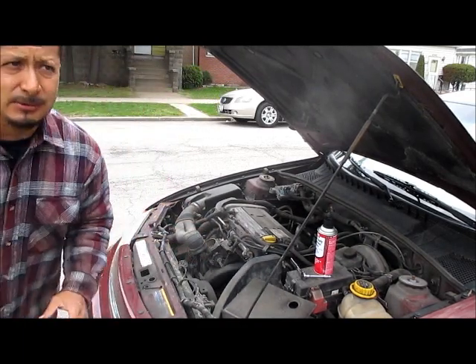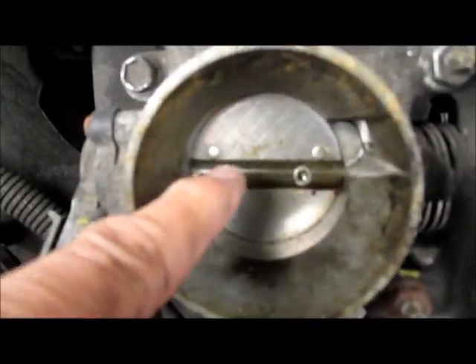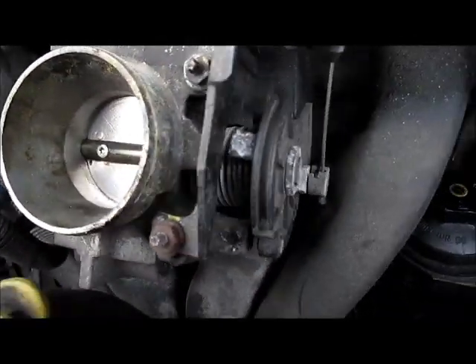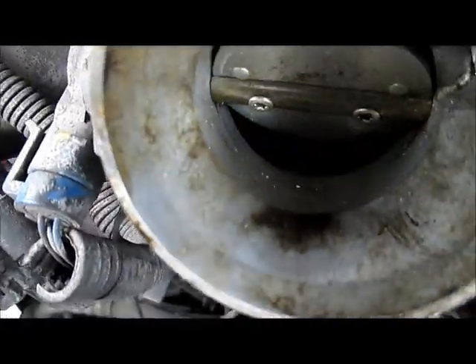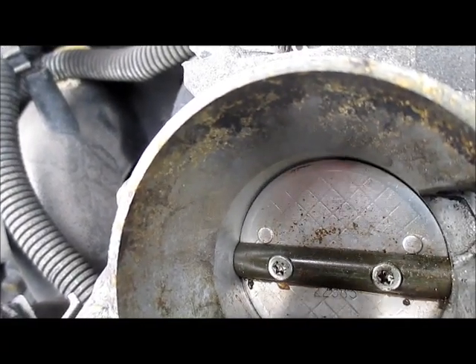Now if you see right here, the little gummy varnish right here — that's actually what gets it stuck. It gets down in here. If you pull on the cable right now, like when you step on the gas and open it up, it gets gummed all around the inside so it doesn't allow it to sit flush.